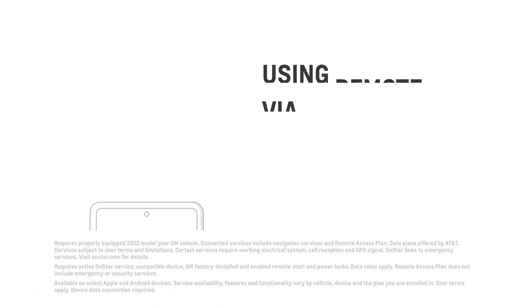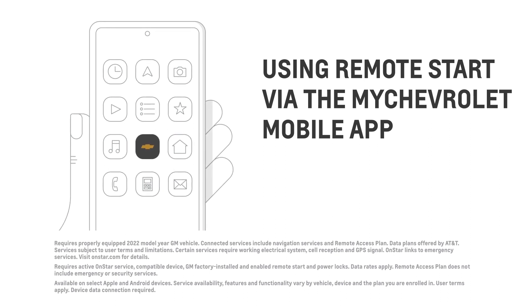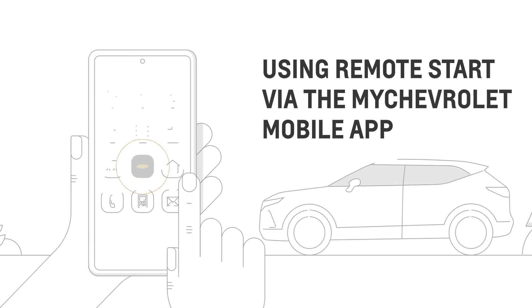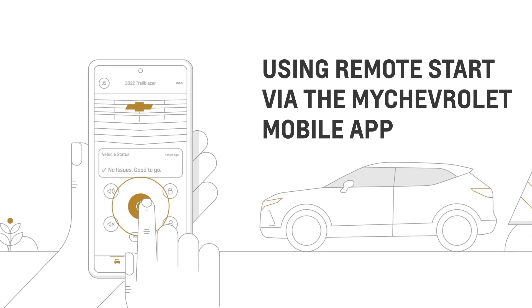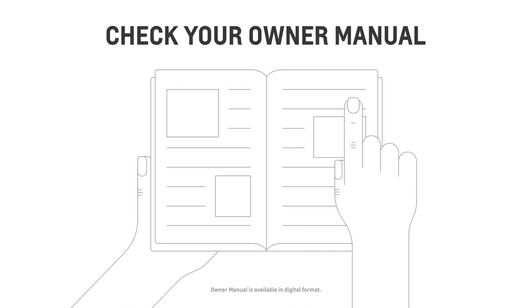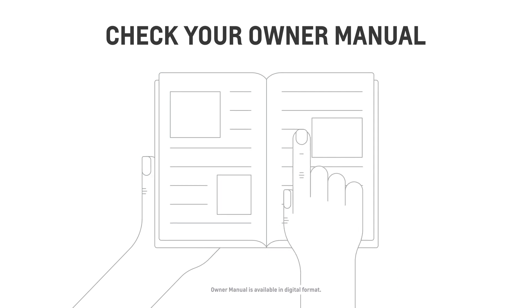If you have an eligible Chevrolet Connected Services plan, you can also remote start your vehicle through the MyChevrolet mobile app. Just open the app, then press and hold the remote start button until the engine starts. Be aware that engaging remote start may vary per vehicle, so it's best to check your owner manual for the precise steps.